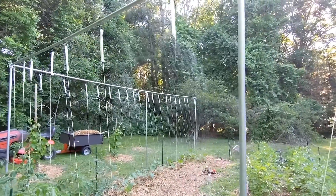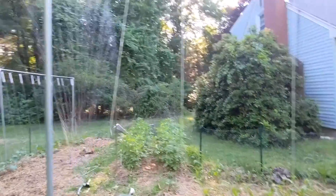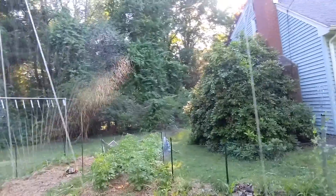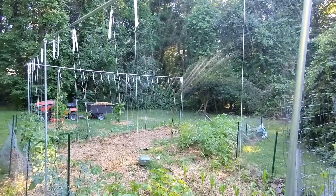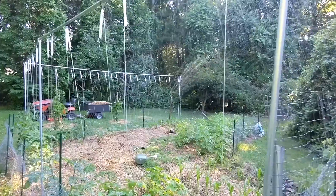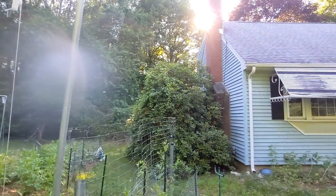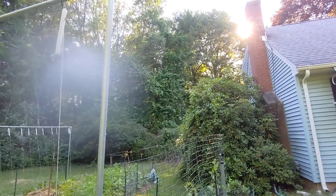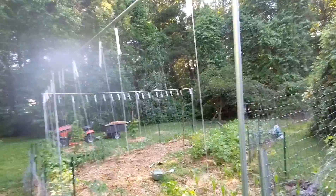I'll probably let this go for about half an hour. It's going to be about 90 degrees tomorrow — it was 90 degrees today — so this stuff will appreciate it. All right y'all, I'm gonna go pet Wolfie because he's sad. Have a good day.